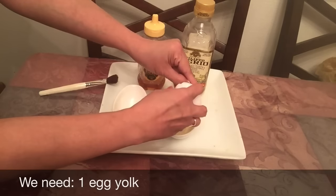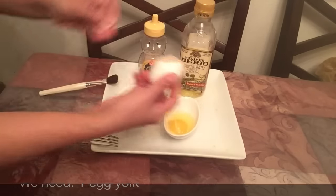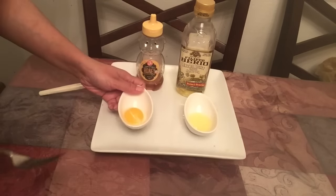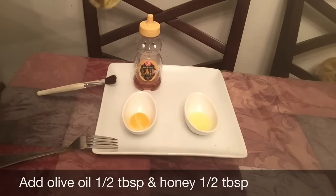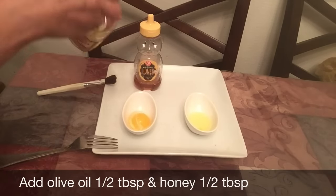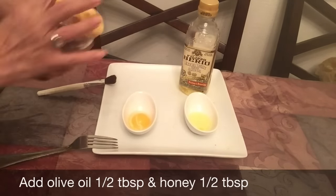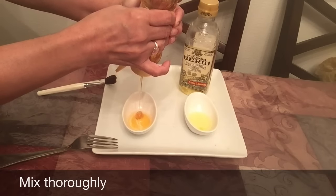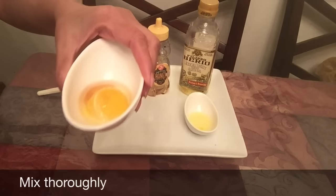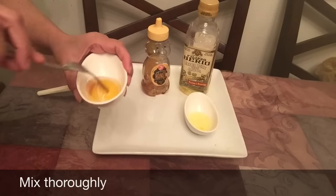Here I will make an egg yolk mask. The ingredients include egg yolk and 1 tablespoon of olive oil. Mix it together.